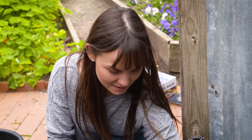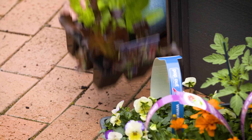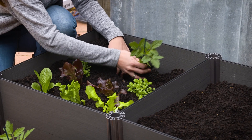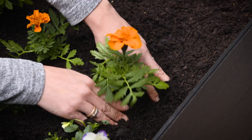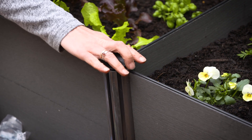You can place it directly onto pavers, concrete, or even grass with weed mat at the base to stop any pesky grass coming through. And lastly, if you're growing produce, make sure to put it in a nice sunny spot once you have your garden bed set up.